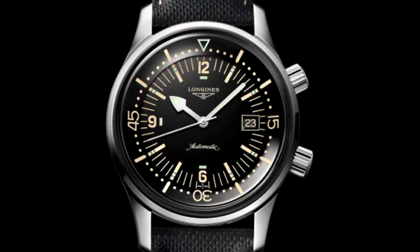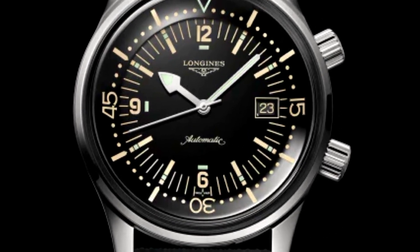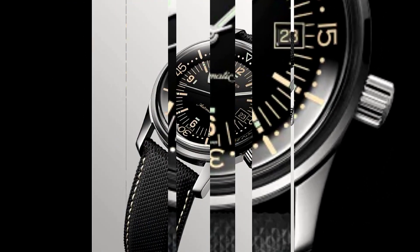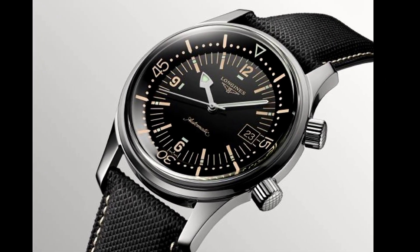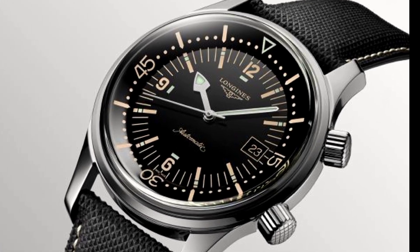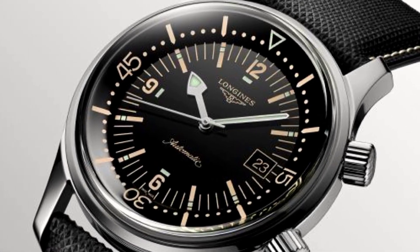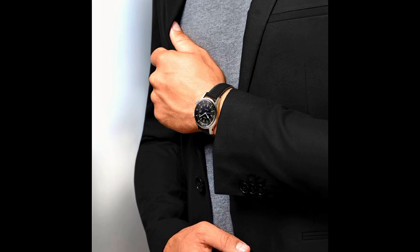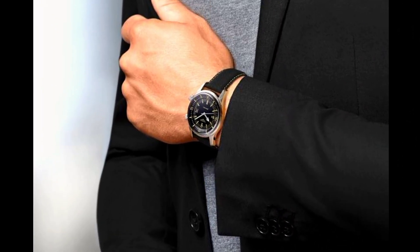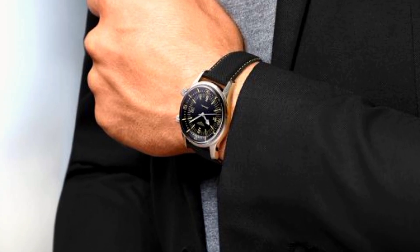Automatic movement. 300 meters, 1,000 feet water resistance. Bi-directional rotating bezel. Scratch-resistant sapphire crystal. Solid caseback. Tang clasp. Screw-down crown. Case size 42 millimeters. Band 22 millimeters. Longines Legend Diver watch.